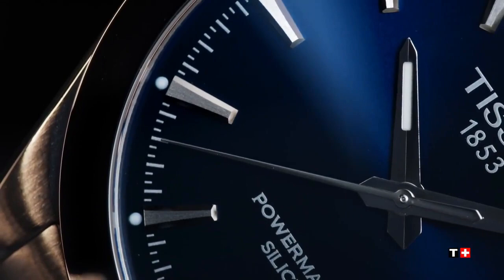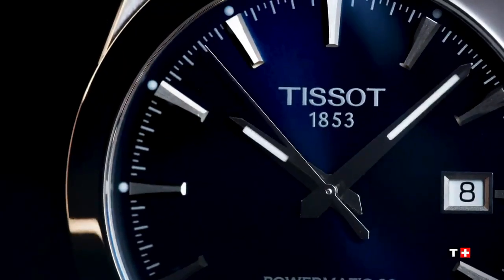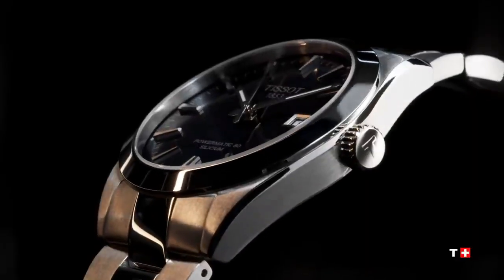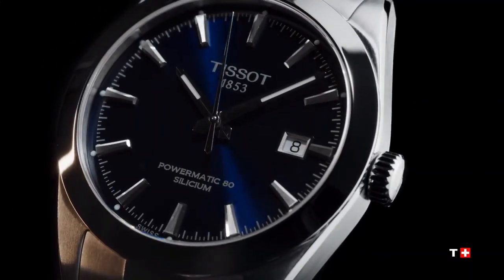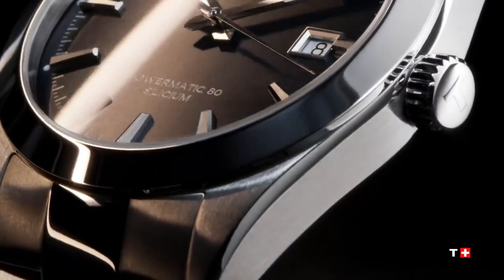Dial color is blue, indexes are luminescent Super-LumiNova, material dial on. Strap color is gray, strap chain T605044607, strap details: stainless steel, buckle butterfly clasp with push buttons. We'll see you next time.